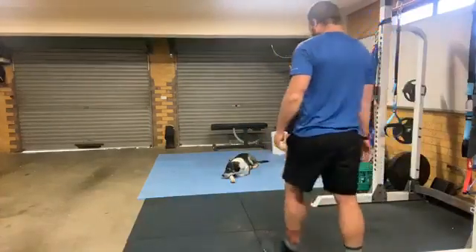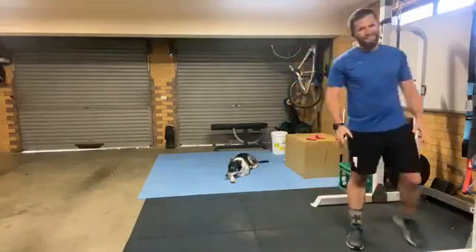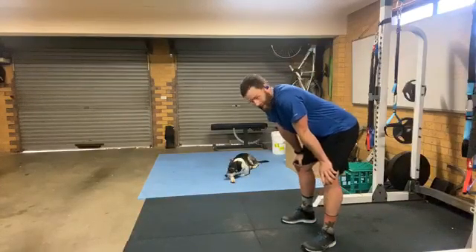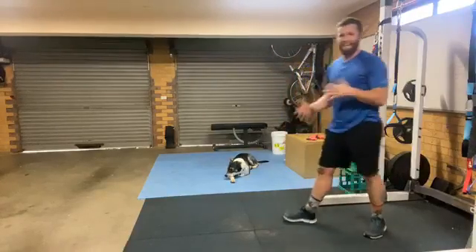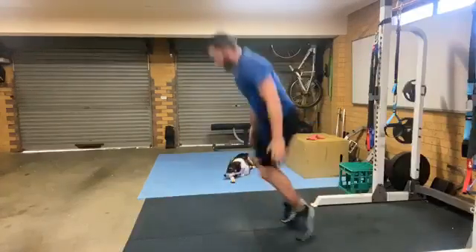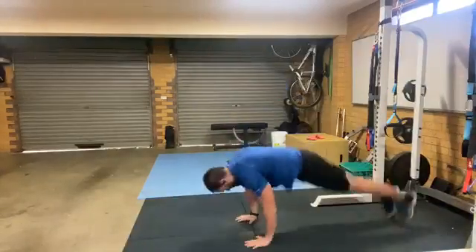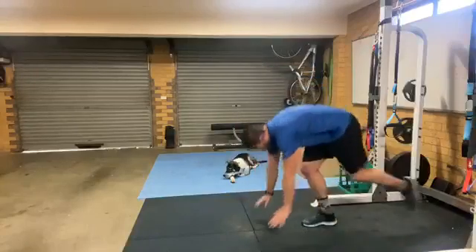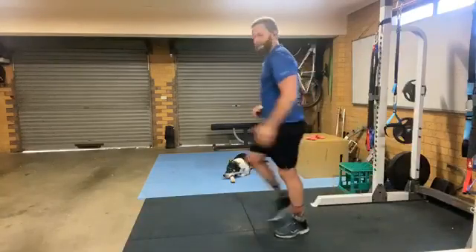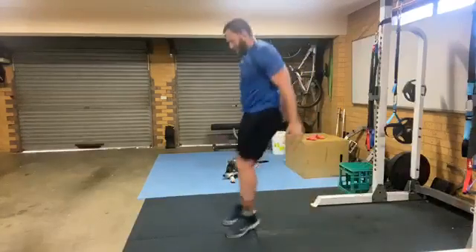Burpee forward jump — no push-up for the burpee. You're down in your push-up position, stand up, jump forward. Here we go — down, jump forward, down, jump forward. If you can't do that, just step down, up, step back — down, up, step back. There's plenty of ways to do it.